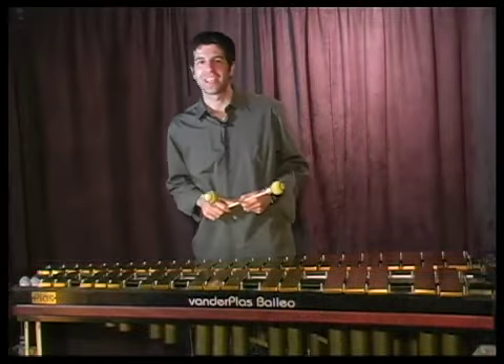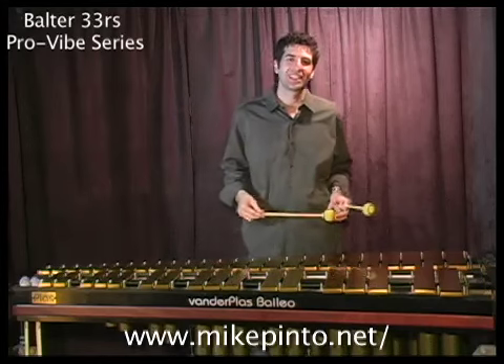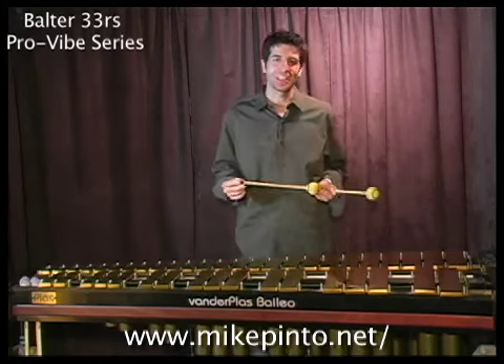Hey guys, welcome to vibesworkshop.com. My name is Mike Pinto. Today I'm going to talk about the Mike Balter 33R mallet.